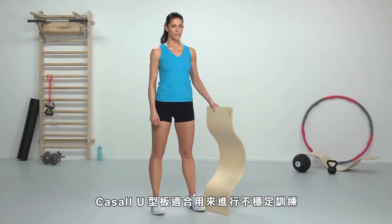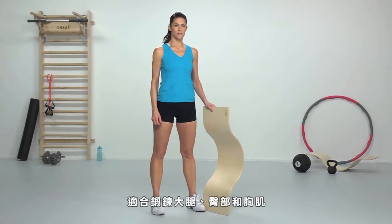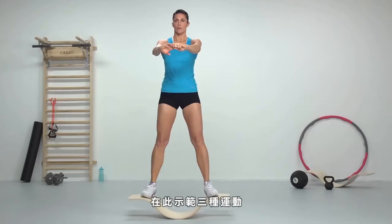The CASAL U-Shape is a great tool for instability training. It gives you a great workout for your legs, buns, and chest. Here are examples of three exercises.